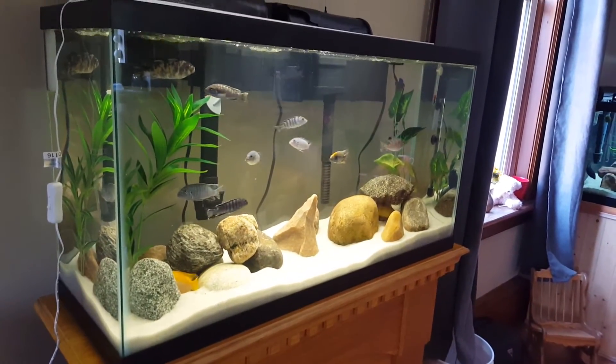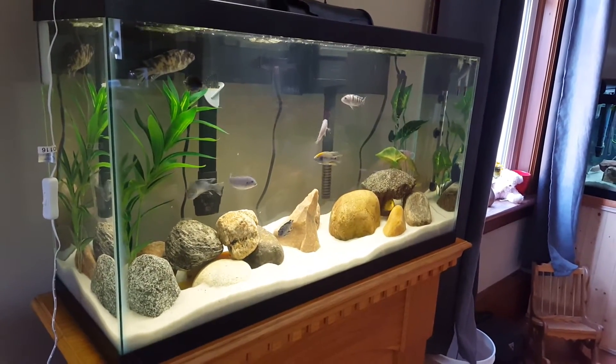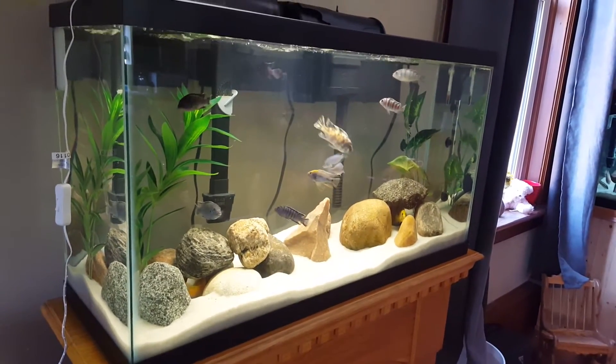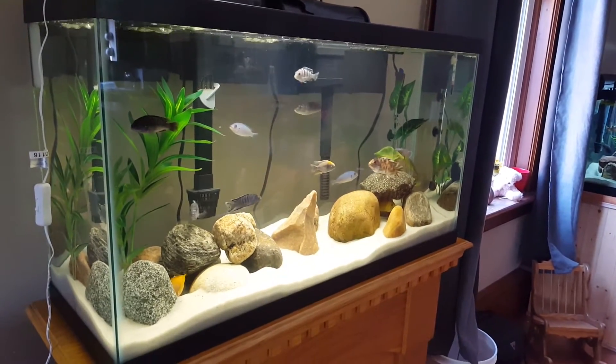After looking at some posts on Facebook, I saw a post where a fellow wanted to get rid of eight cichlids and was looking for a 30 gallon tank. So within a couple hours of contacting him, I was home with eight new cichlids and one tank less.